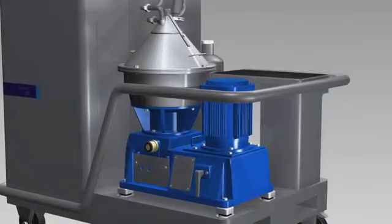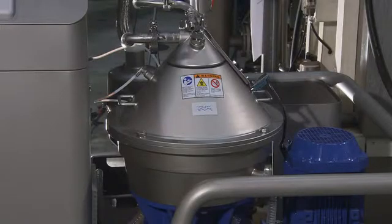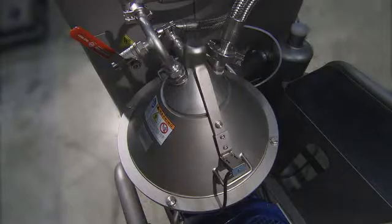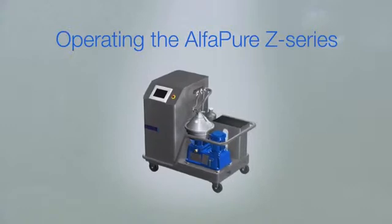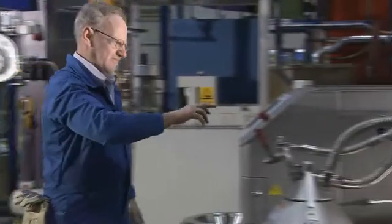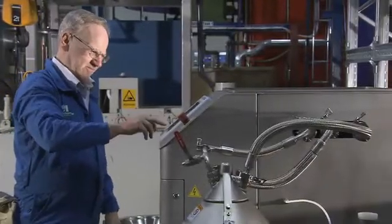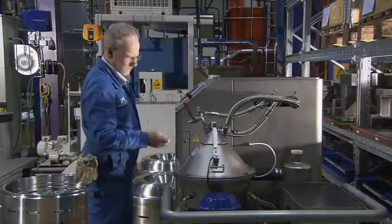The latest Alpha Pure Z series is a state-of-the-art high-tech version developed to meet the needs and demands of today's metalworking industry. Operating the Alpha Pure is simple — all functions are easily controlled from the touch control screen. No adjustments on taps or valves; you control and monitor the flow from here.